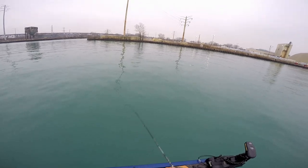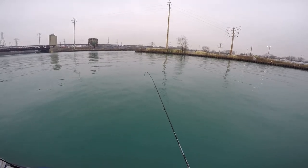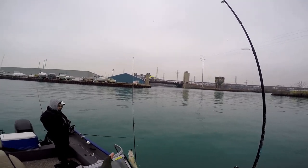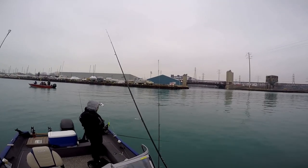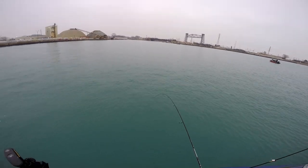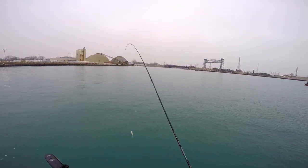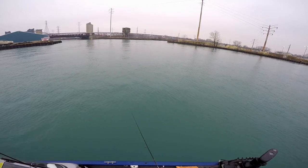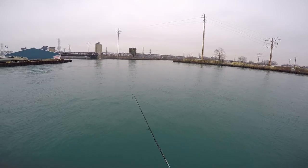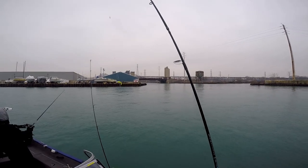This is where I have an advantage with my micro hooks and crappie lures. Where everybody else gets a bite, I get the fish, because they're so small that anything can swallow them. I just ripped a really nasty hook set. Got you. Maybe I will buy one of these blade baits, just to have it in my tackle box. I like to have stuff like this that I know works.